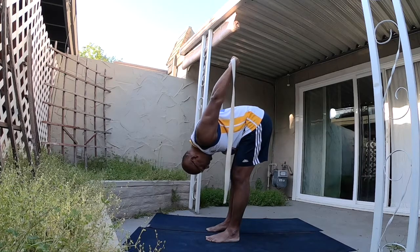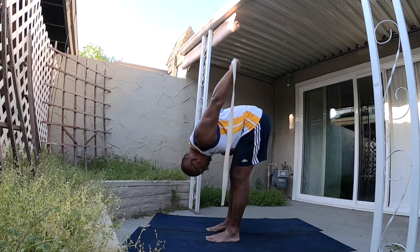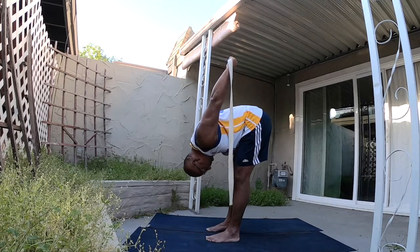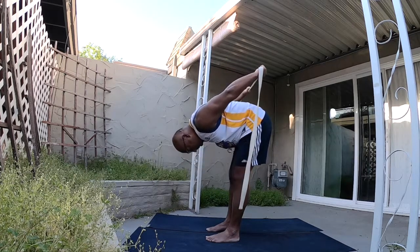Keep breathing nice and long. This is really good for the shoulders. Come back up, release the strap. Voila!